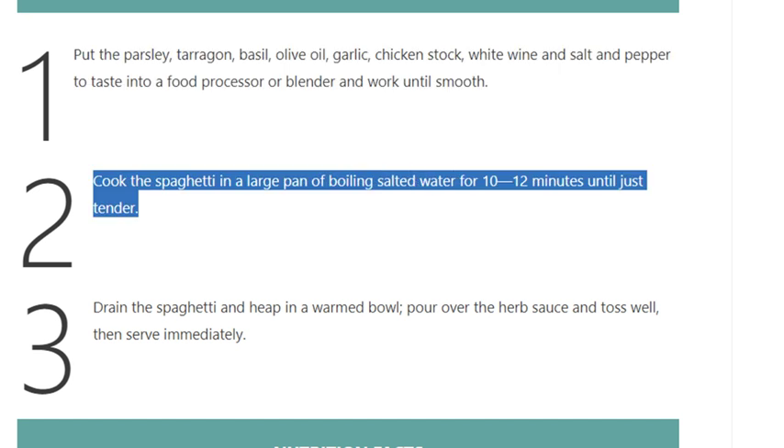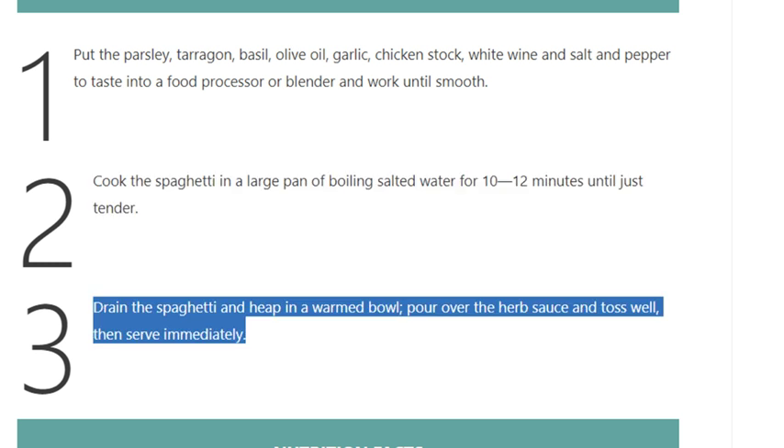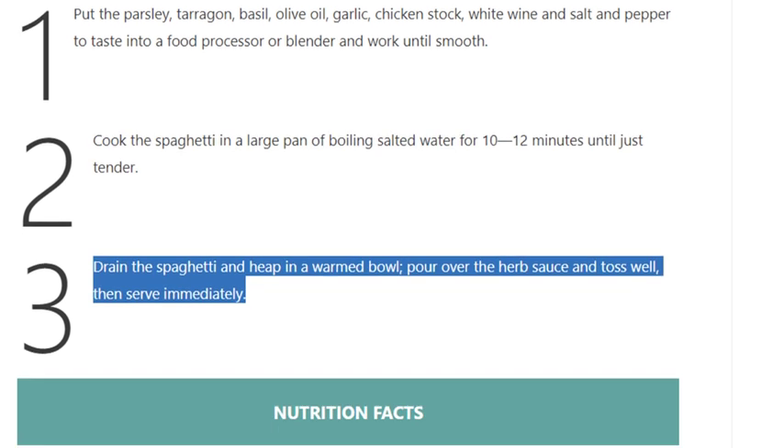Step 2: Cook the spaghetti in a large pan of boiling salted water for 10 to 12 minutes until just tender. Step 3: Drain the spaghetti and heap in a warmed bowl, pour over the herb sauce and toss well, then serve immediately.